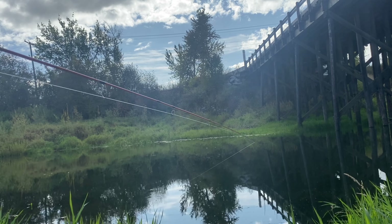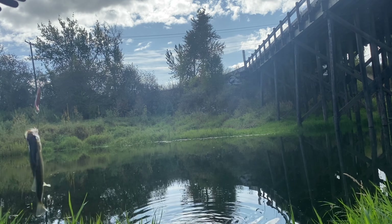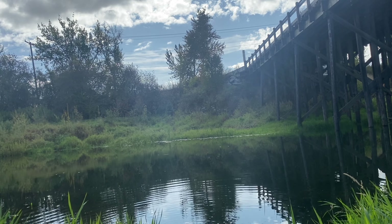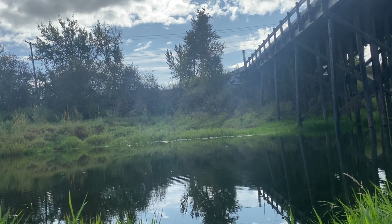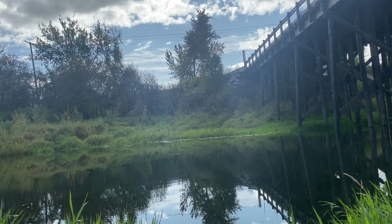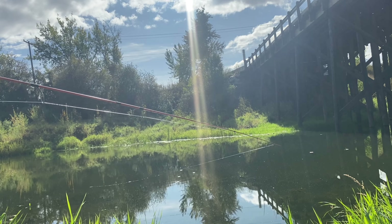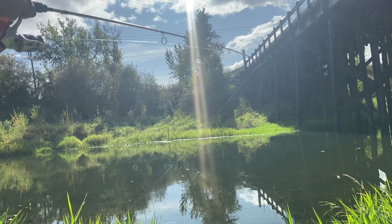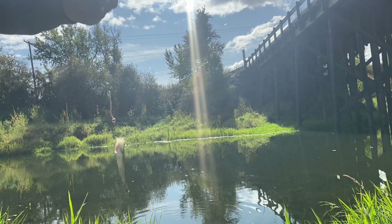Got a little guy. Got a tiny one again. Wouldn't mind if it was a perch because they don't get that big anyways. These damn little bass.